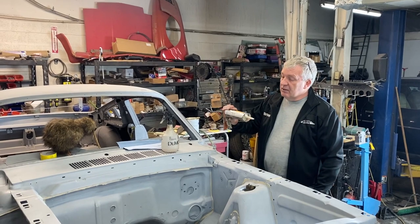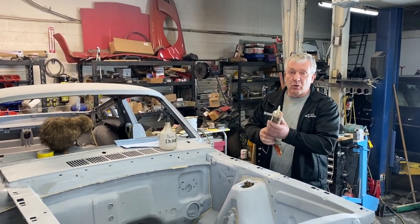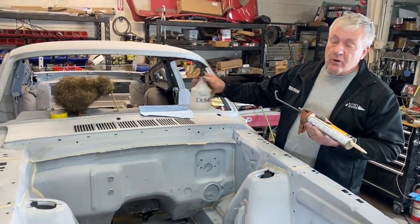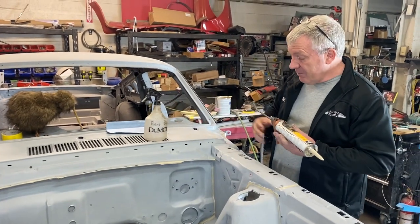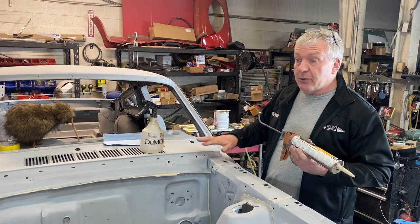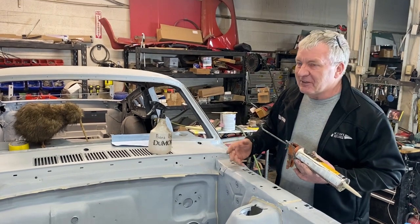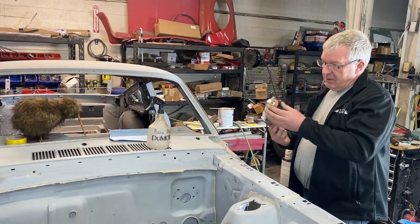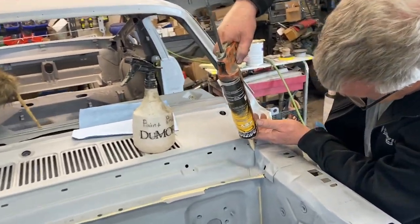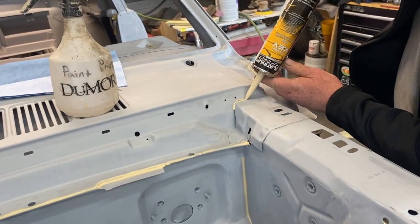Got my seam sealer — there's lots of different brands, it's much of a muchness, just get decent quality, don't look for the cheapest one. You need a little bit of wax and grease remover or white spirits to clean up. Now one thing that's important is your paint is basically going straight on here, so if that looks messy your paint job's gonna look messy. This is a classic spot for Mustangs to fail on the paint. Just squeeze in a little bit — less is more.